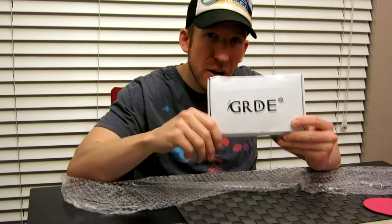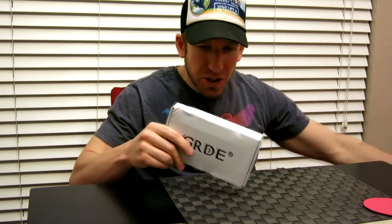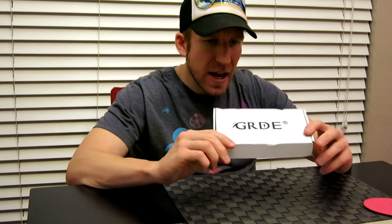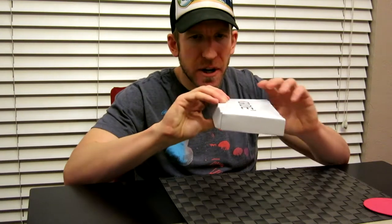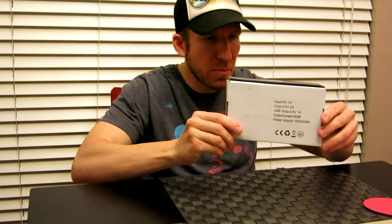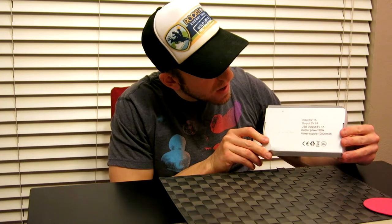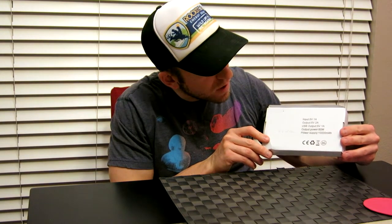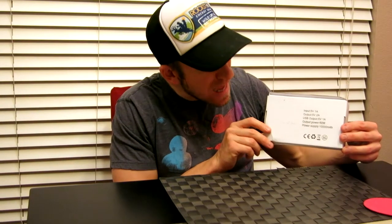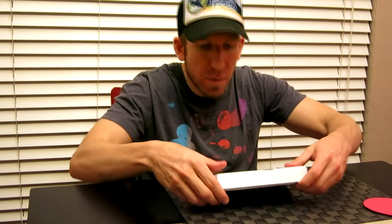Look in that description box below just like all my videos for the product link where you can pick it up yourself. It came in packaging with some bubble wrap, and this is by GRDE company. On the back it tells you the specs: input is 5 volts 1A, output is 5 volts 2A, USB output is 5 volt 1A, output power is 50 watts, and the power supply is 10,000 mAh for the battery.